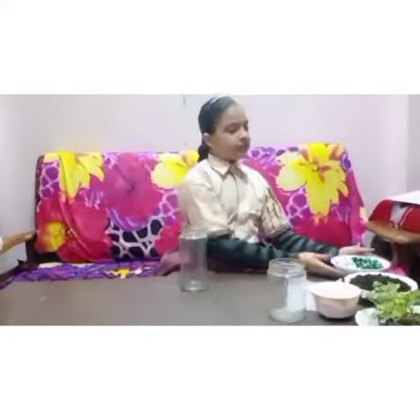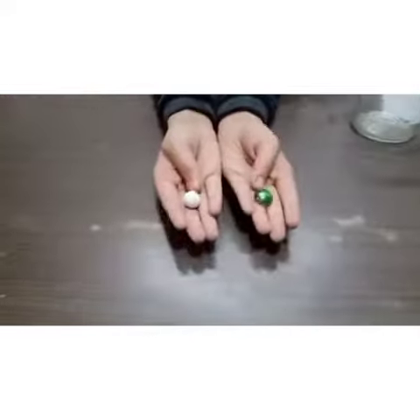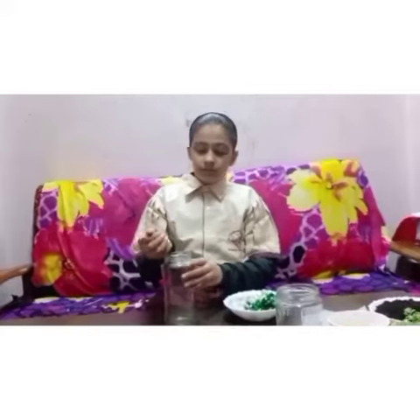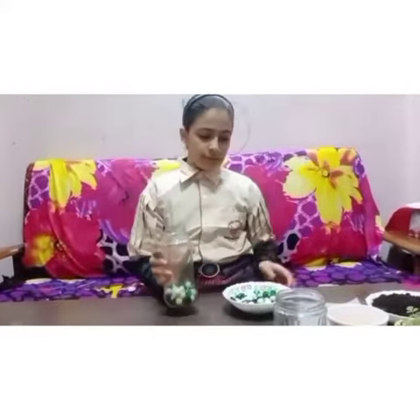Now we have to take one glass jar and we will put some pebbles. I have two types of pebbles, you can take any one. I have created a layer of pebbles.